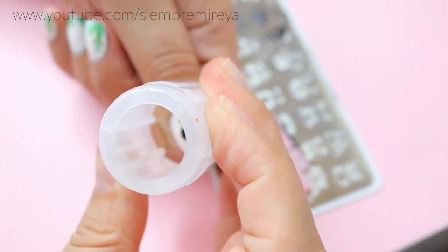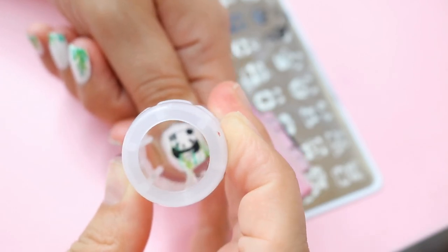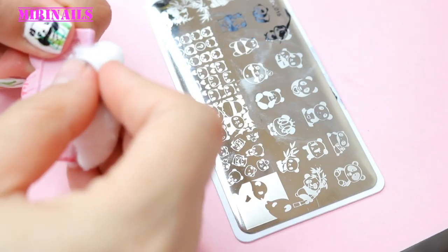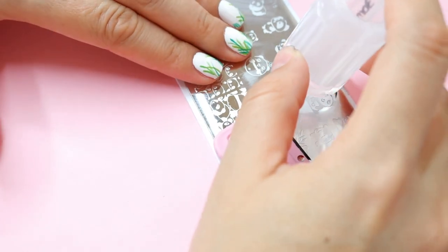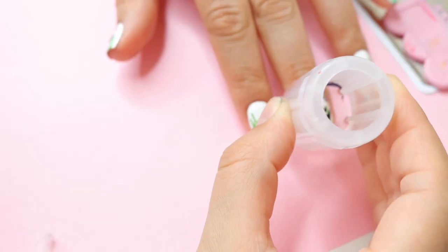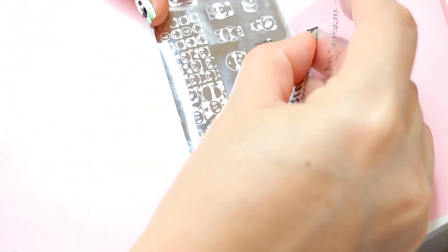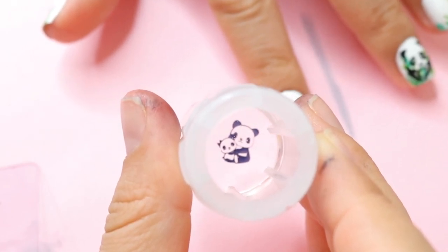Then I took a nail brush and did some thin stripes to give it the effect of some grass, using different green nail polishes. To get started with the stamping, I'm using a black nail polish and my stamping plate along with my clear silicone jelly stamper. You apply the nail polish on your plate, then scrape it with either a business card, credit card, or your scraper.